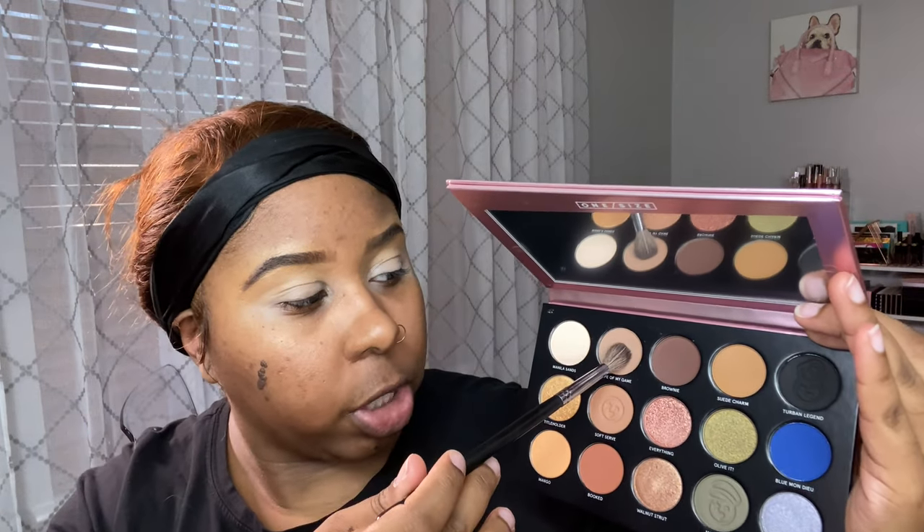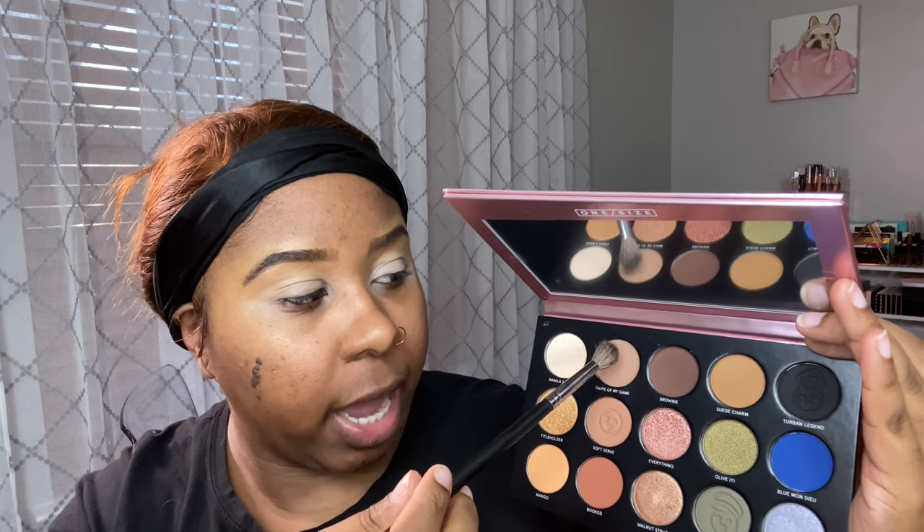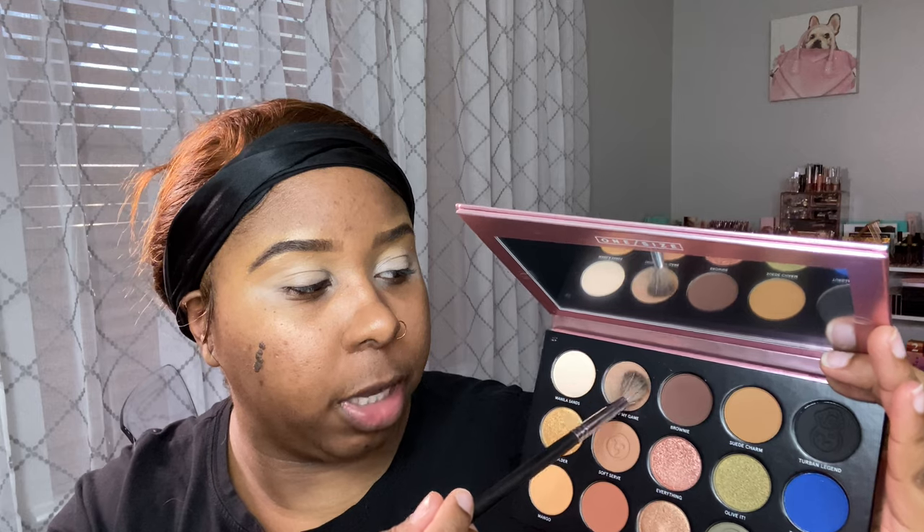I'm going to start with this shade called Taupe of My Game and I'm taking my Morphe M35 — it's a really fluffy blending brush — and I'm just going to start that in the crease. This is definitely a cool tone shade and it's very pigmented even using just a little bit. It definitely builds up nice.